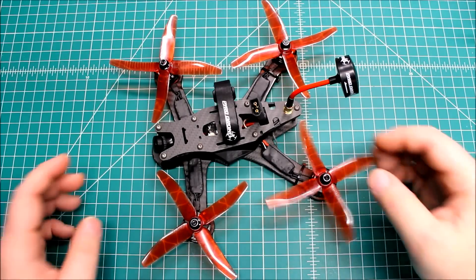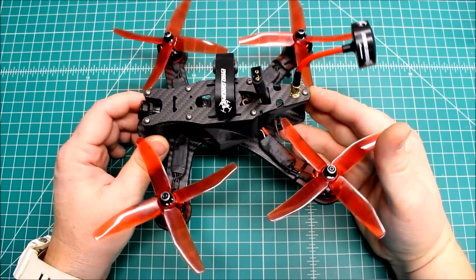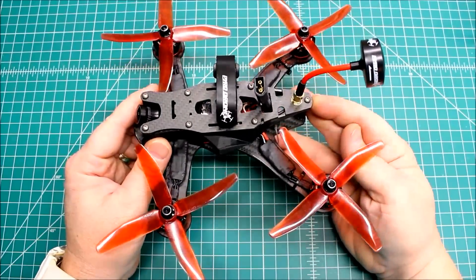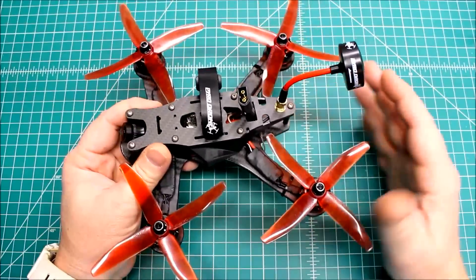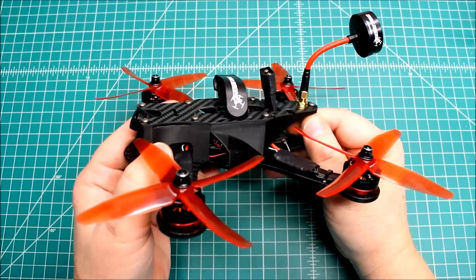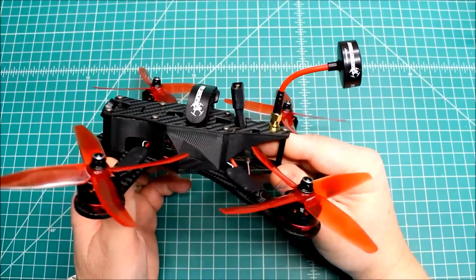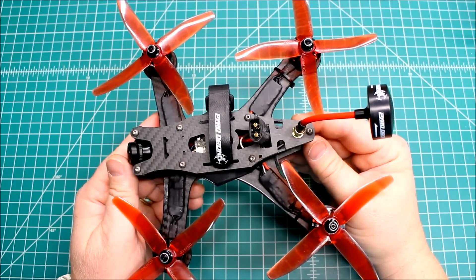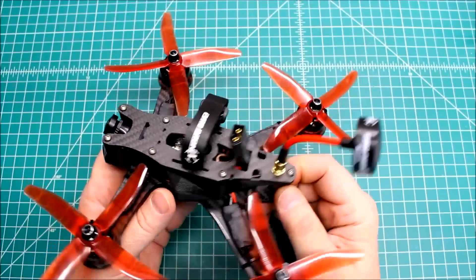These frames are a little more involved as far as the build goes because everything is housed in between these two side skirts, which makes it a little more involved. When you're buttoning everything up you've got to make sure everything's tucked in there really well. The camera fit is a little different because you have to use a mount — there are no side mounts like on some frames. None of this makes it really hard, it just is more time consuming.